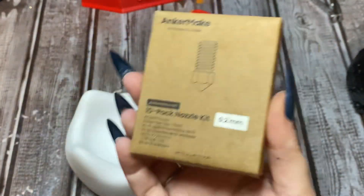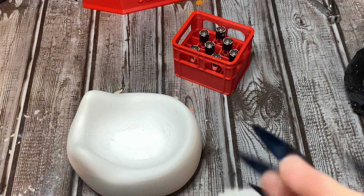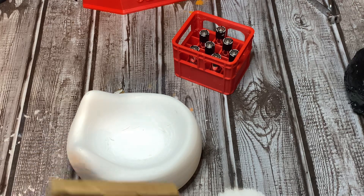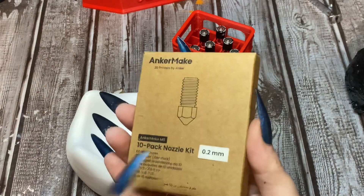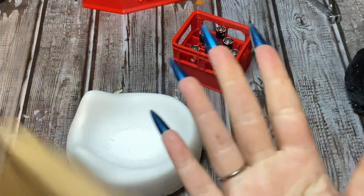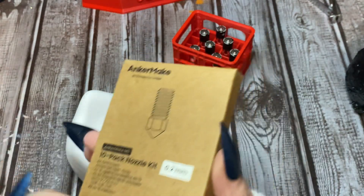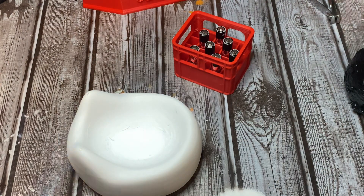It also comes with this 10-pack nozzle kit. Sometimes your nozzle can get clogged depending on the type of filament you're using, or if your temperatures are off. Anyway, here's this set of nozzles - it's a 10-pack - and you can switch out your nozzles if you experience clogging.